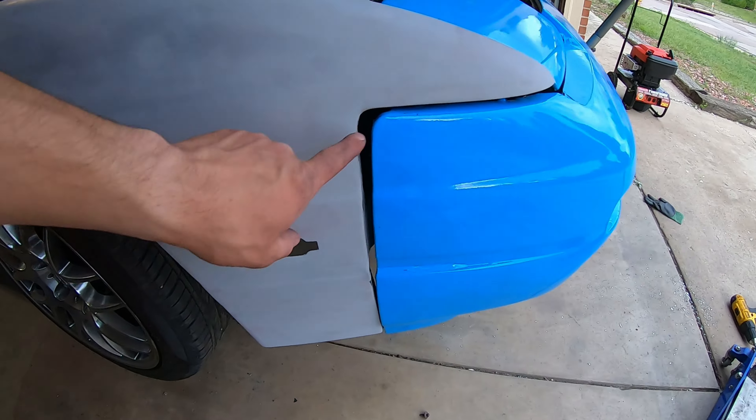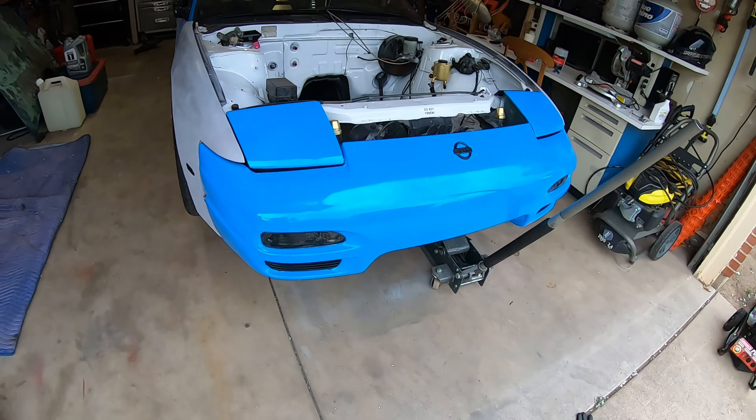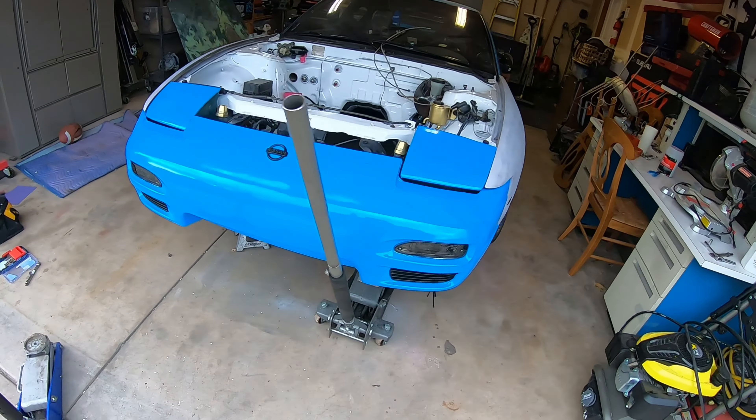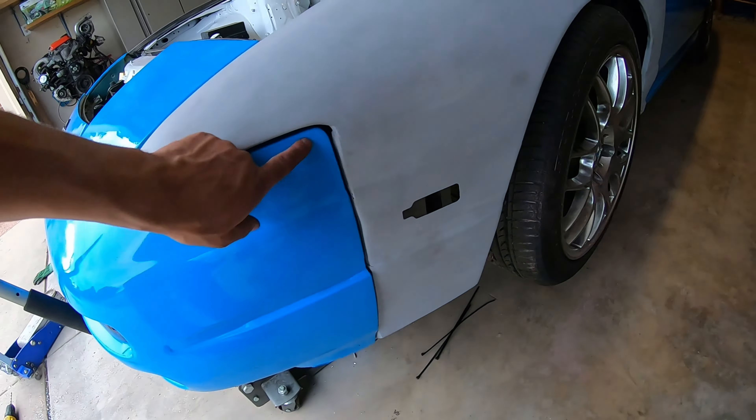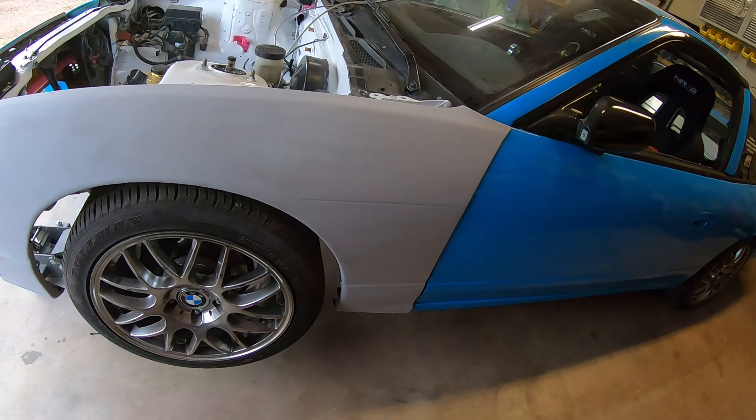I was able to get the fenders on. I'm having a hard time closing this gap here, but the bumper's on and it's pretty straight. On this side I still have a bit of a gap, but it's getting closer.